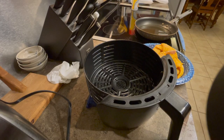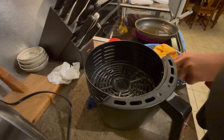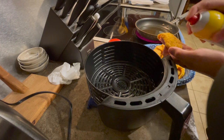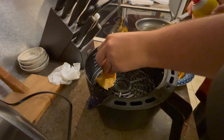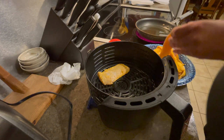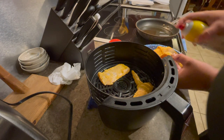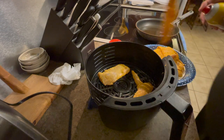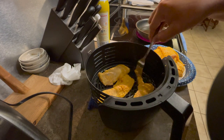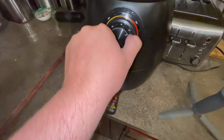We've got the air fryer preheated — it's going to be nice and hot. What we're going to do is take some of this cooking spray, take the fillet we want to put in there, and spray the top of it, place it down in there, and spray the top again. We'll do that with a few more fillets to fill it up: spray the top, flip it over, spray the other side, and put it in. It's overlapping just a tiny bit so I'm going to move things around — there we go, they are ready to go.